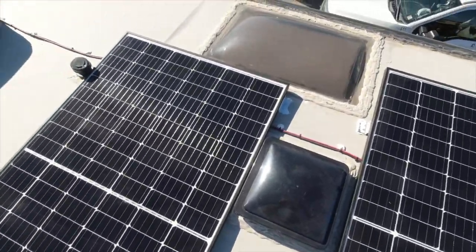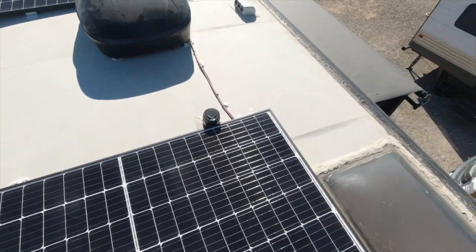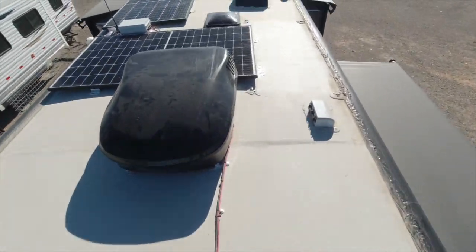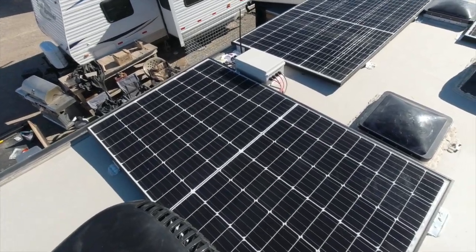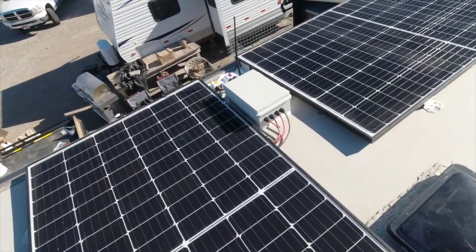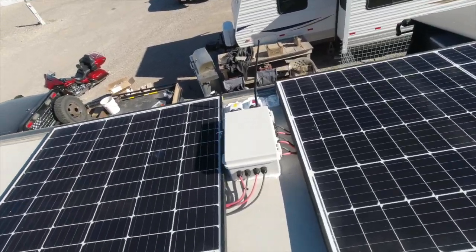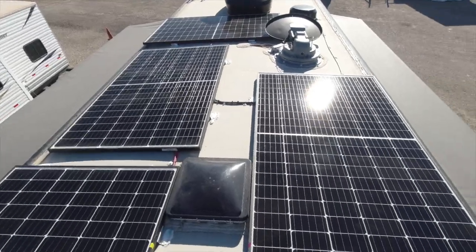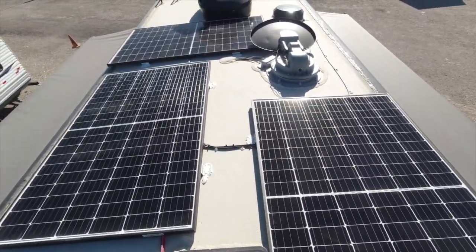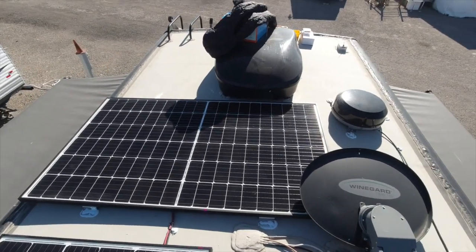As you can see, we ended up with 7 panels — they're 320 watts each. The customer wanted to be able to stay out on his own as long as he possibly could, with only water being the reason he would come back in. He has two composting toilets to help him be conservative on water, and he had just installed those a week or two before we arrived.